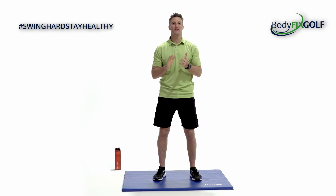Hi guys and welcome back to your next installment of 20 Minute Tuesdays with me, Russ Jones. Today we're going to focus solely on your core. Let's get to it.